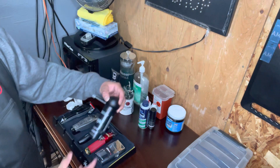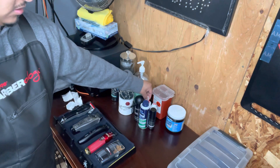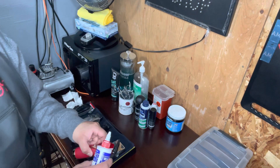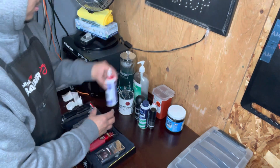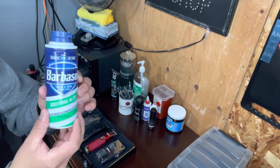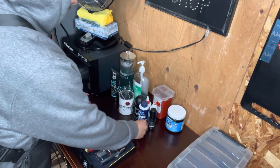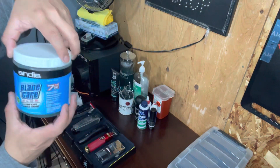I've got some hair fibers, I got Clip Royal to oil the machines, I also got Barber Saw for the beard, and then I got Blade Care to clean your machines.